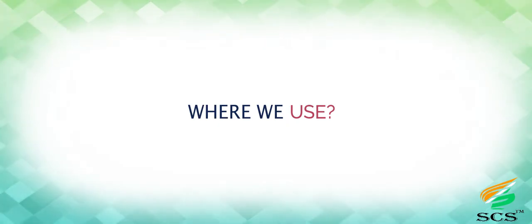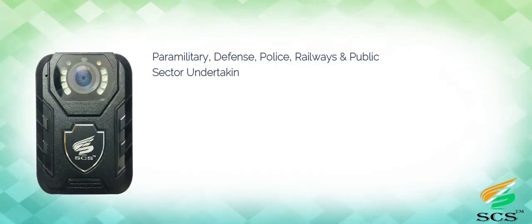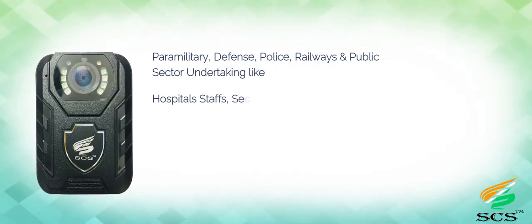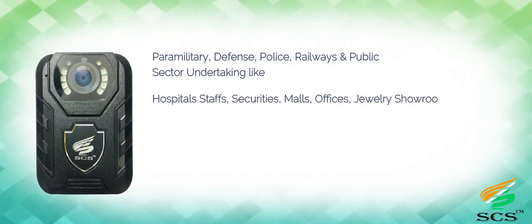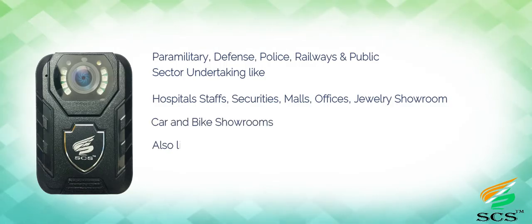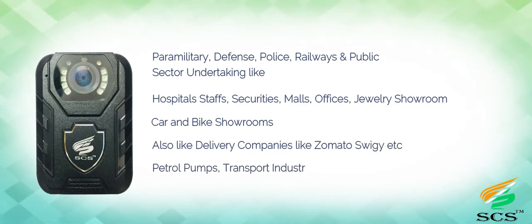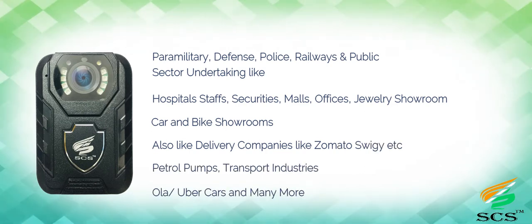Where we use it: paramilitary, defense, police, railways, and public sector undertakings like hospital staff, security, malls, offices, jewelry showrooms, car and bike showrooms. Also delivery companies like Zomato, SweetGear, patrol pumps, transport industries, Ola, Uber, and many more.